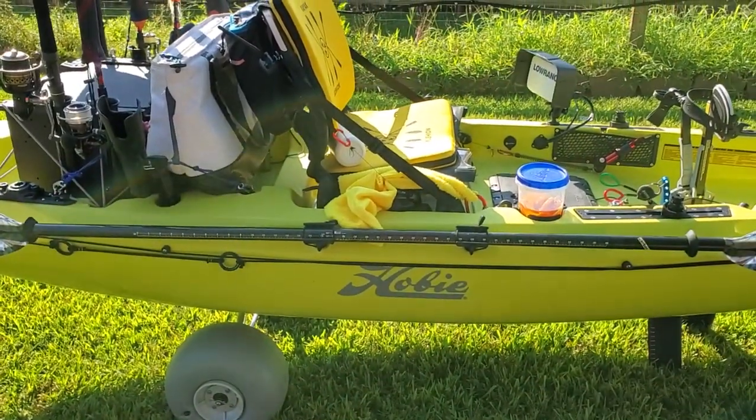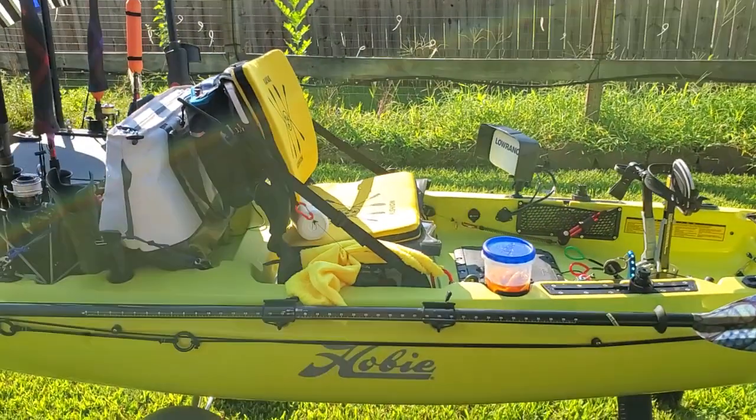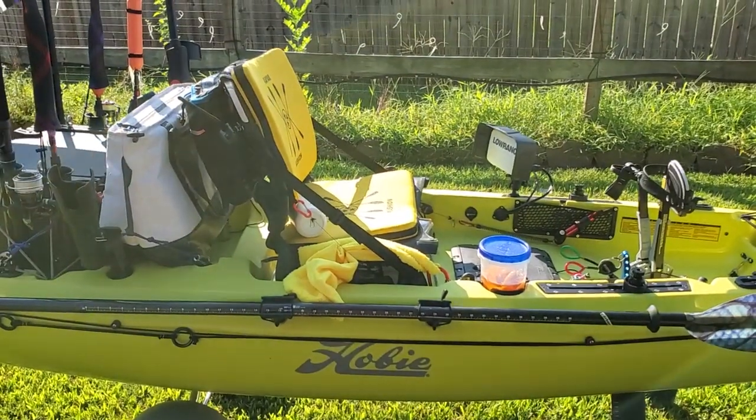Alright YouTube, once again this is Jeff with TBL Outdoors - tight lines everybody.